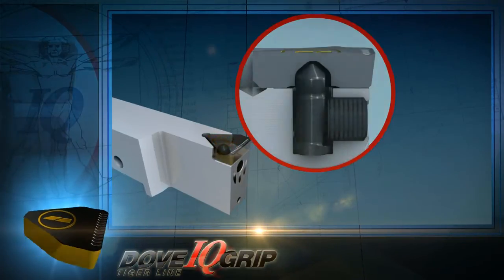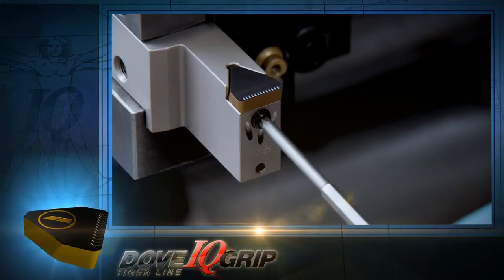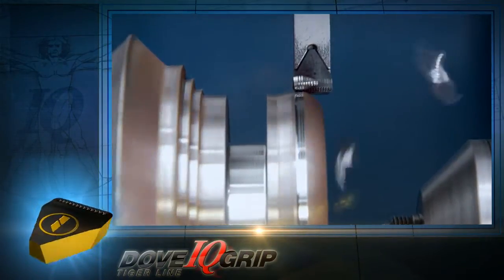Let's first look at the clamping mechanism. It's very rigid due to the insert's V-shaped dovetail surfaces. The front clamping screw is actually forcing the insert into a very rigid position.